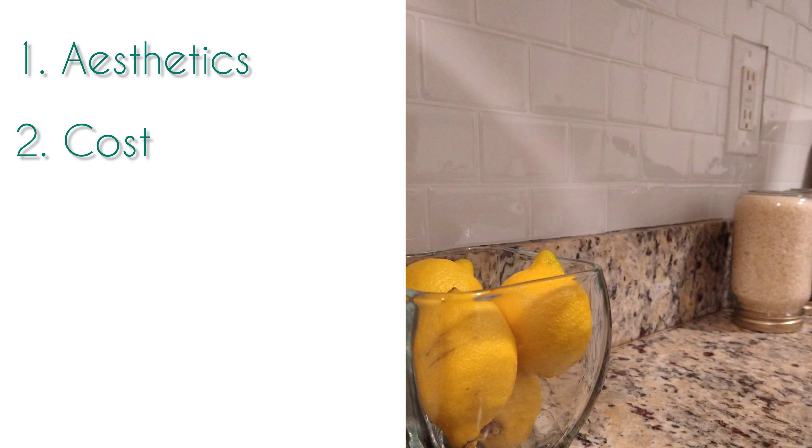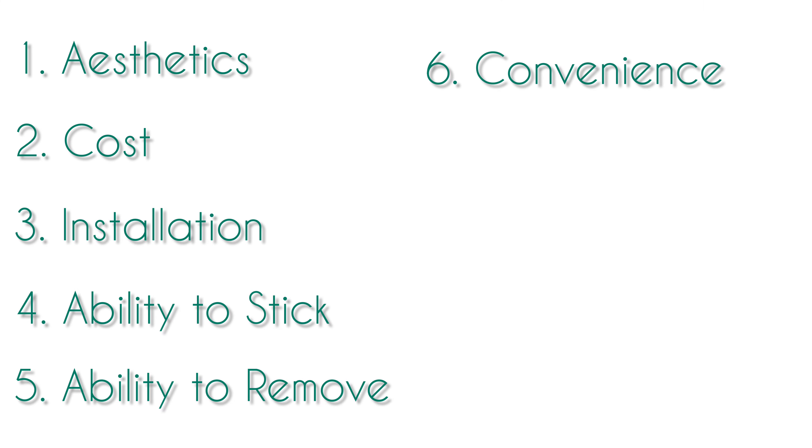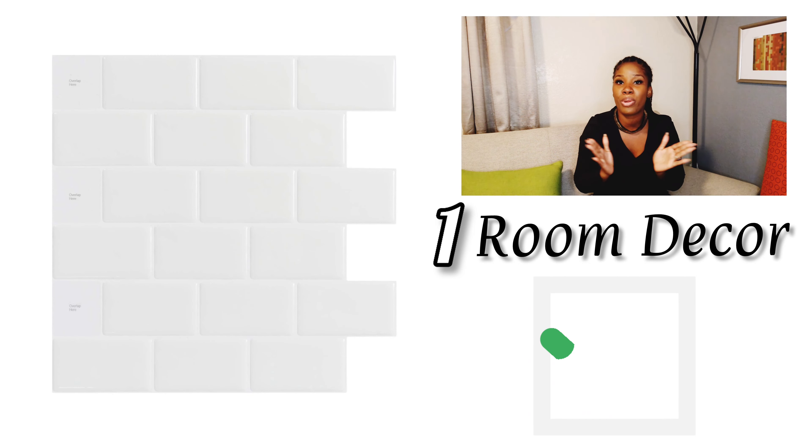We are going to have nine categories. The first category is aesthetics — which tile looks the best? I actually gravitated more towards the Room Decor, so that point goes hands down to Room Decor. I just didn't like the look of the Dollar Tree peel and stick tiles. It wasn't as reflective as a real tile would have been, so I just wasn't sold.